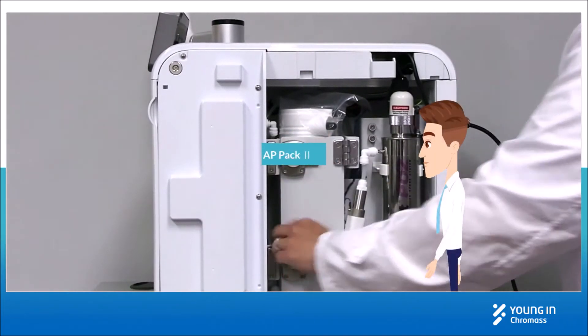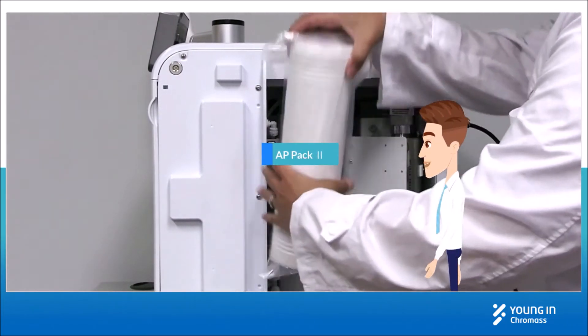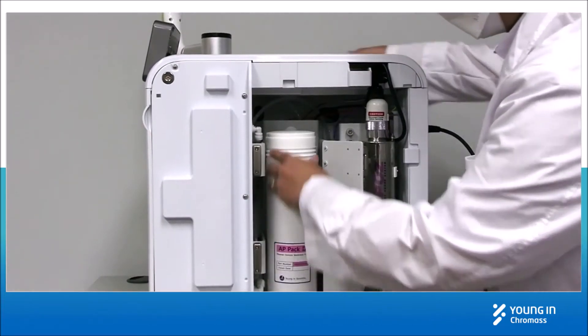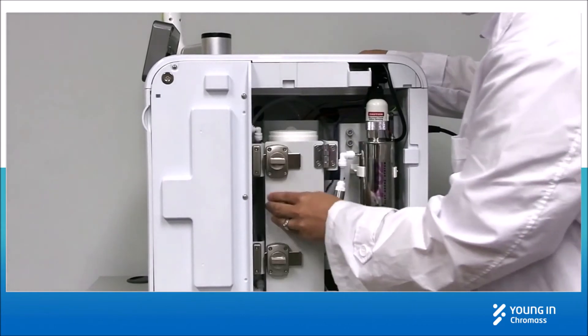Open the side cover and install the AP Pack 2, same as the filters in the front. Make sure you lock the filter bar.